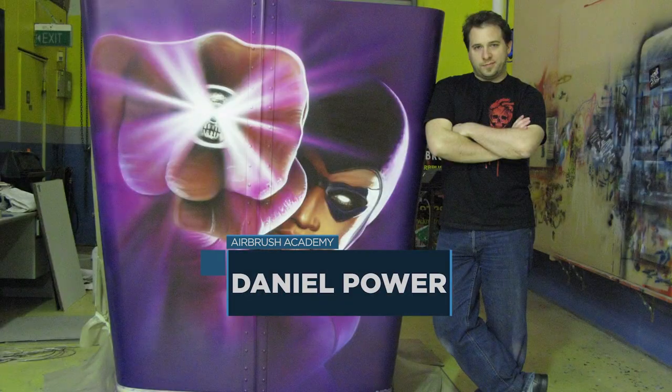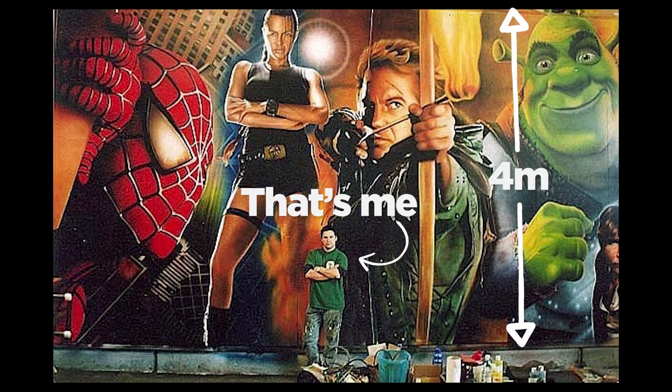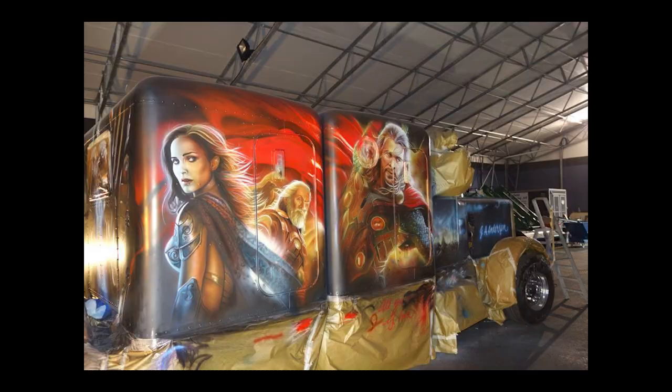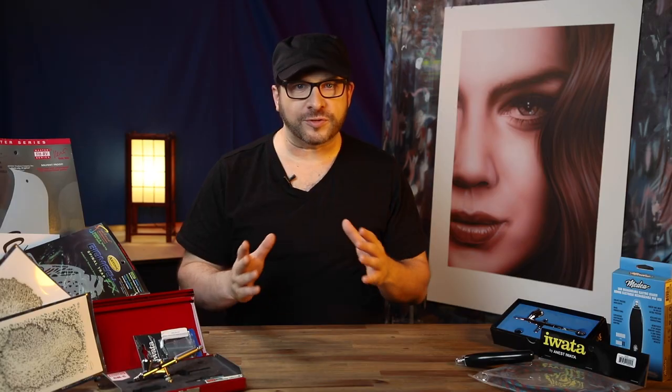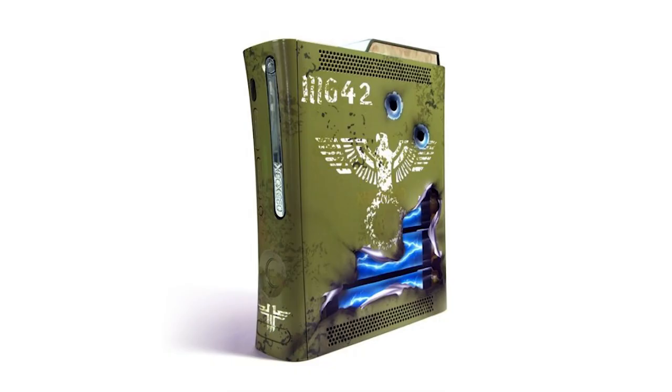Anything's easy when you know how to do it. I'm Daniel Power and I've been airbrushing for over 25 years. I've airbrushed thousands of artworks on almost every surface and size, including original art for galleries and cinemas around the world, airbrushed countless cars and trucks, and painted on all sorts of things like people, clothing, helmets, caps, fridges, and even gaming consoles.